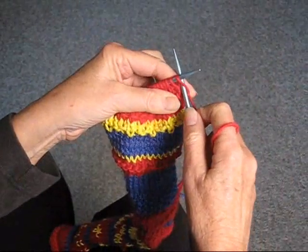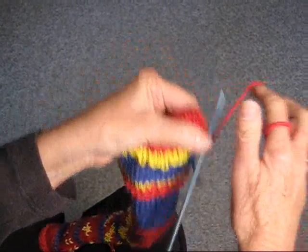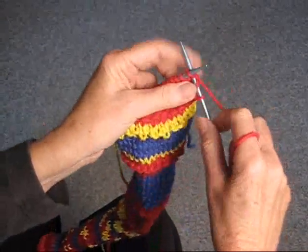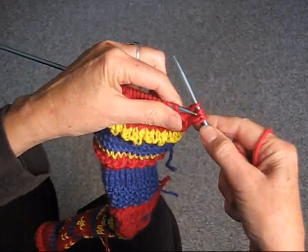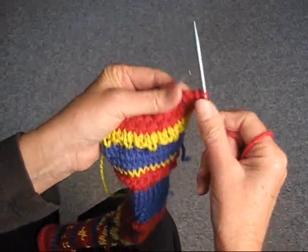Start with an uneven number of stitches, and you slip the first stitch, yarn over, knit two stitches, pass the yarn over the two stitches.